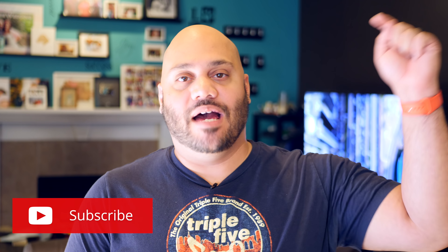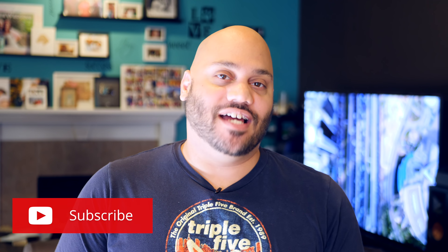What is going on tech squad, Andrew Edwards here, your editor in chief at GearLive.com if this is your first time here. This channel is all about tech, gadgets, and gaming. So if you're into that kind of stuff, feel free to hit the subscribe button down below along with the bell notification icon so you don't miss any future videos.